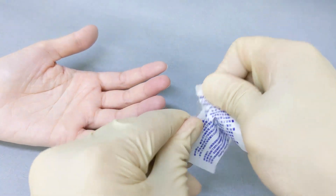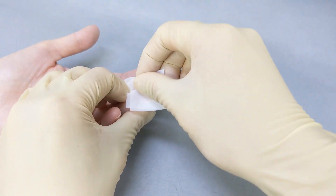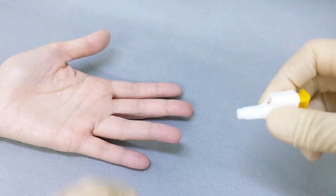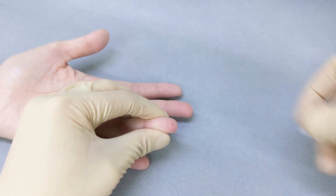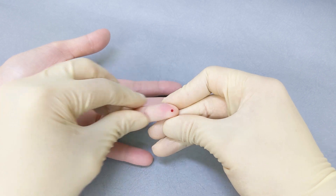Disinfect the fingertip where blood is to be collected and make sure the fingertip is dry before collecting blood with the lancet. Jab at the fingertip with the lancet and squeeze a small amount of blood. Gently squeeze towards the end of the finger to take enough blood sample.